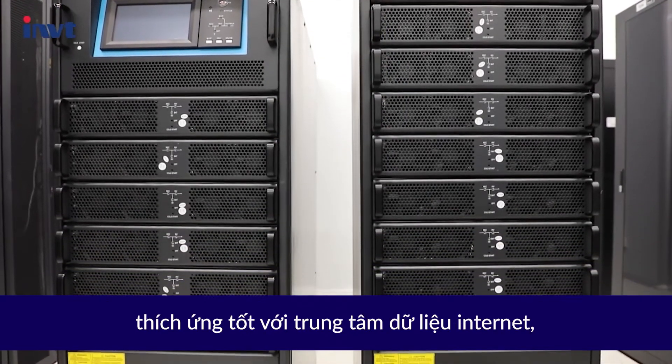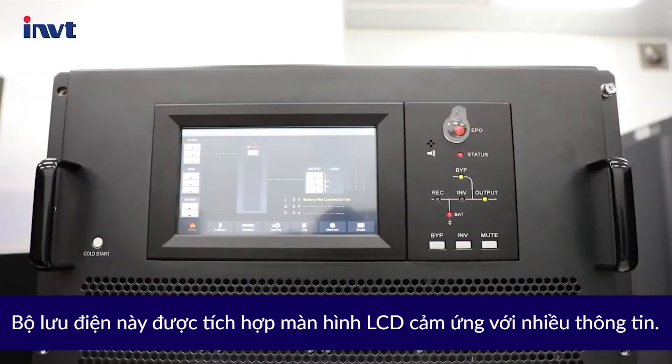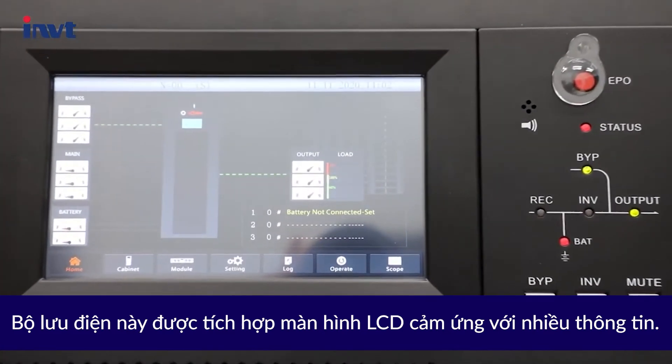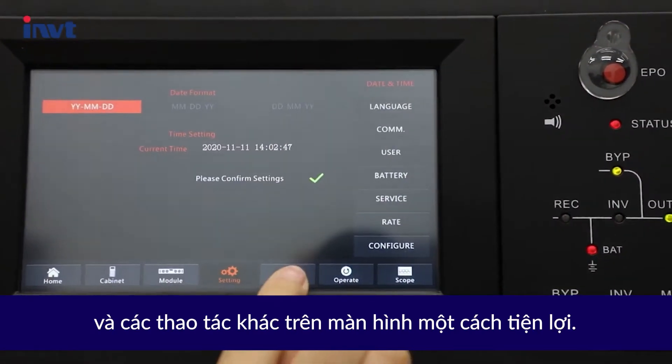It is well-suited for internet data centers, network servers, workstations, and other conditions. It features a touch LCD display with abundant information. You can view parameters, alarms, and perform other operations on the screen conveniently.